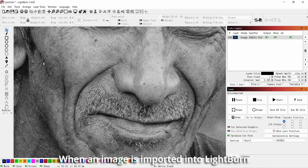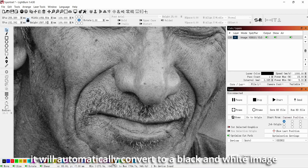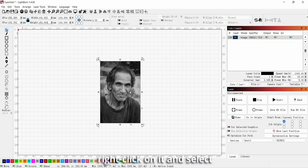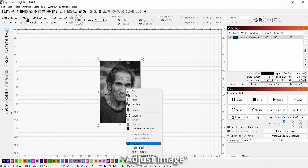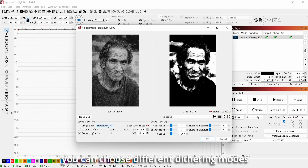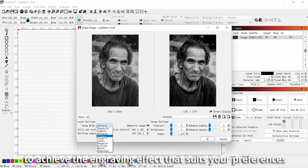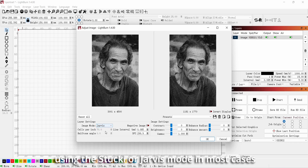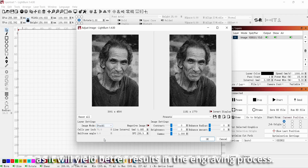When an image is imported into Lightburn, it will automatically convert to a black and white image. To further adjust the image, right-click on it and select Adjust Image. Here, you can choose different dithering modes to achieve the engraving effect that suits your preferences. It is typically recommended to use the Stuckey or Jarvis mode in most cases, as it will yield better results in the engraving process.